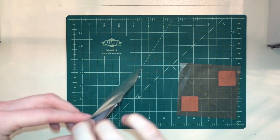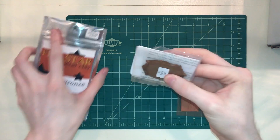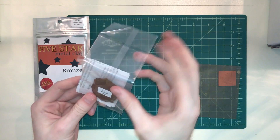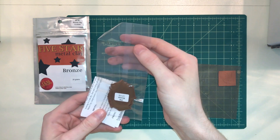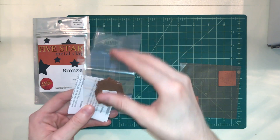So you just open it up, it's an easy open bag and you pull out your clay. Your clay is going to come in this really neat vacuum sealed plastic package with an easy open tear tab at the top.